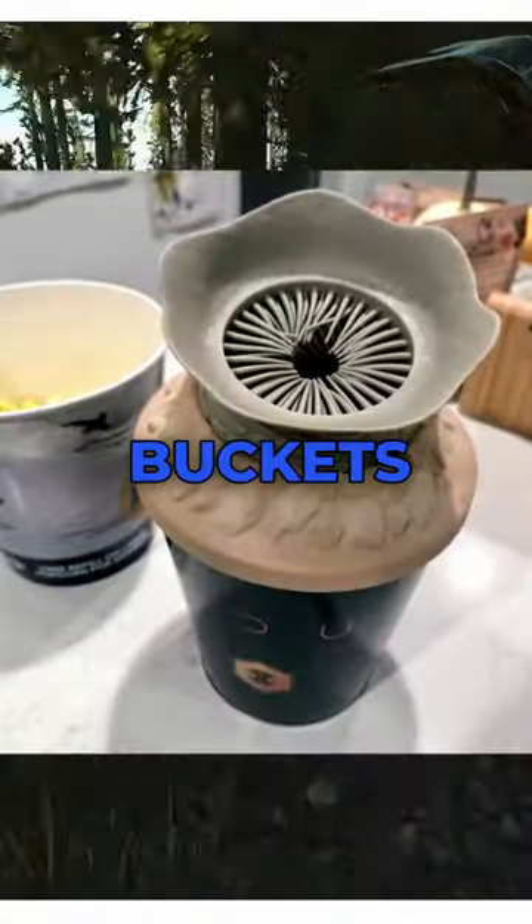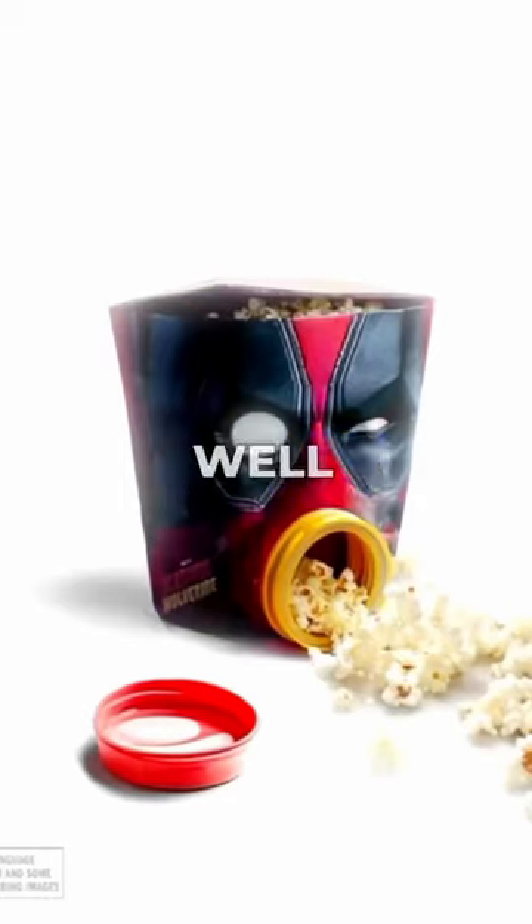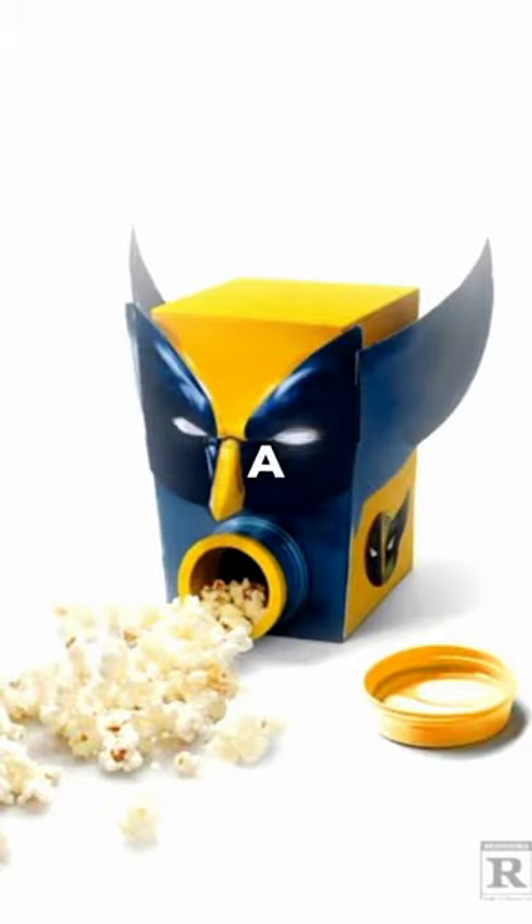If you thought the Dune 2 popcorn buckets were by far the worst ever made, wait until you see the Deadpool and Wolverine ones for the new Deadpool movie. They leaked and fans aren't happy with what they see. They expected it to look cold and bad because Wolverine's in the movie, but come on, it's a comedy. Of course it's gonna look like this. It's all jokes.